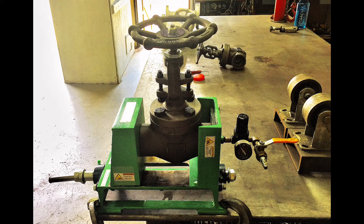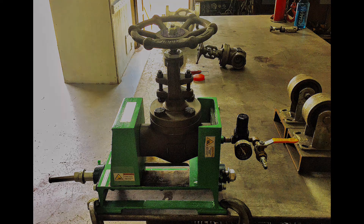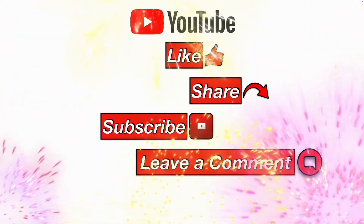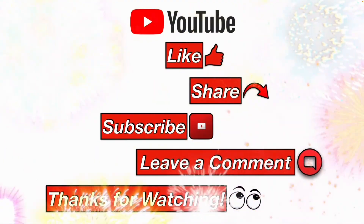I hope this information helps you. If you got value out of this video, please consider subscribing or hitting the like button. It helps the channel move up in the YouTube algorithm so we can help more people with their facilities maintenance and repair tasks. Please like, share, subscribe, leave me a comment, and thanks for watching.